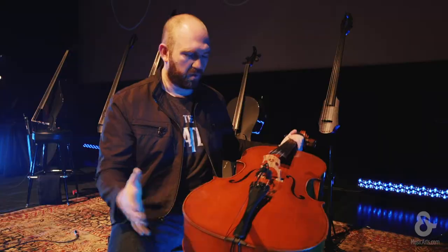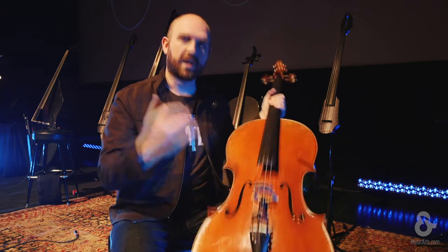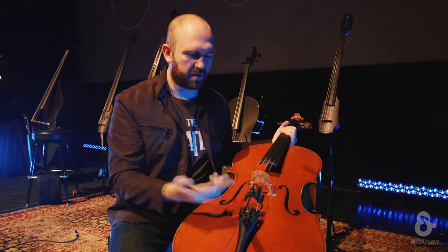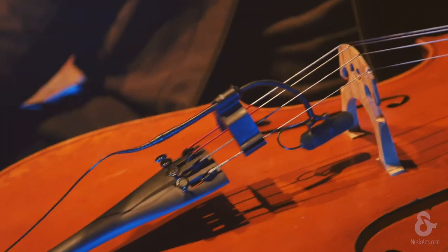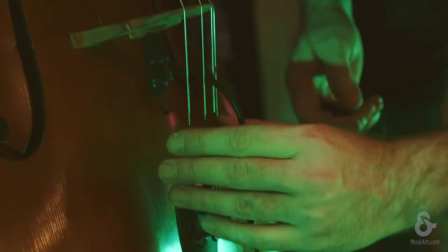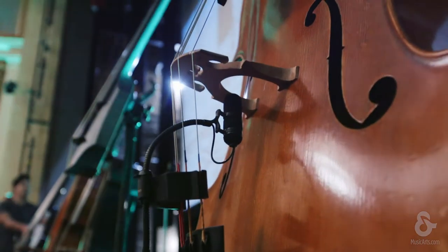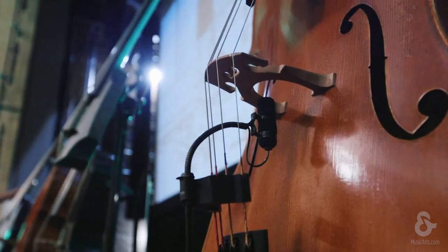For this tour we're actually using a lot of instruments. We each have an acoustic, an electric, and a carbon fiber instrument. On the acoustic we're using the DPA 4099. Some other microphones have weird clipped attachments and those don't work well. We love the DPA 4099 so we use those on our acoustics.